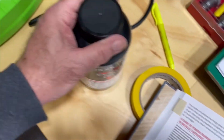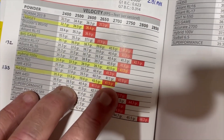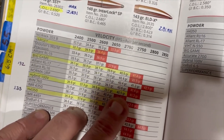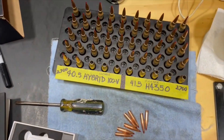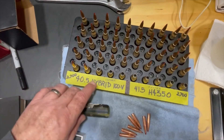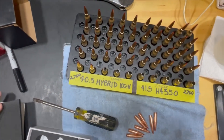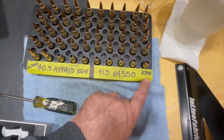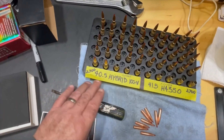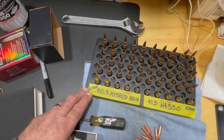I'm comparing Hodgdon's H4350 with Hodgdon's Hybrid 100V. I'm loading these for the H4350 — I've tested this load before and I know it's safe in my rifle. It's their max load of 41.5 grains. For the same velocity of 2,700 feet per second, the Hybrid 100V takes 40.5 grains. So I've got 25 of each loaded: 40.5 grains of Hybrid 100V and 41.5 grains of H4350. We will shoot five five-shot groups of each and see how they compare, based on the same velocity of 2,700 feet per second.